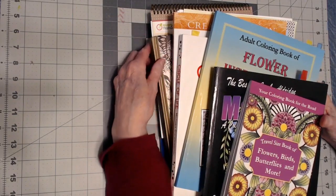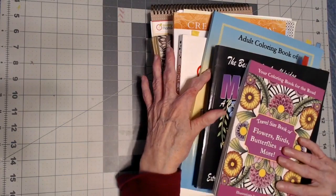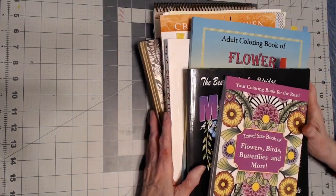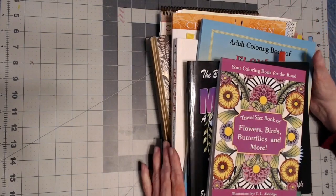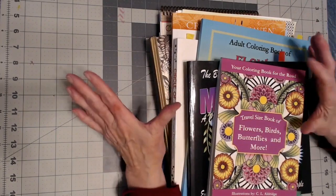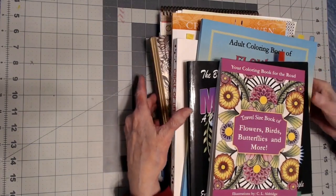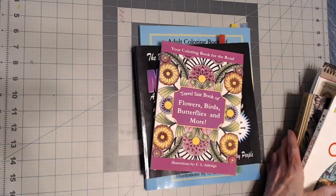Hello everyone, thank you for stopping by. This is Sandy from Color Creatively and I have nine books here that I've worked on this month, September 2021. I did a video on two books that I had completed, so you might want to check those out, but I will show you the other pictures that I colored also.